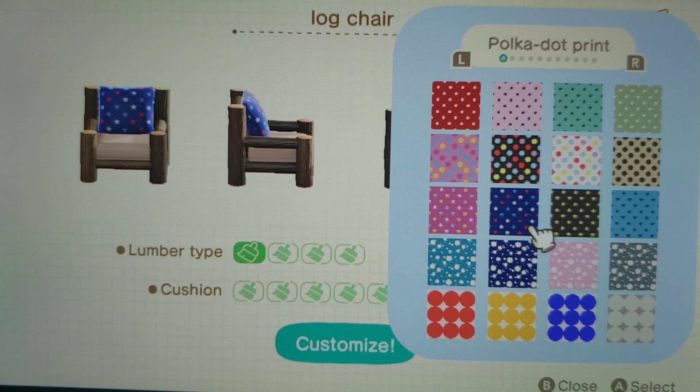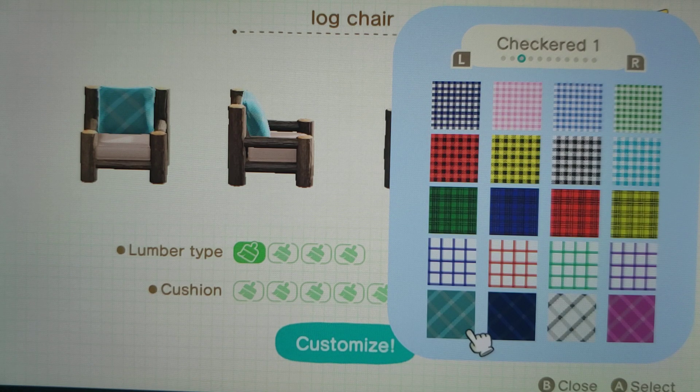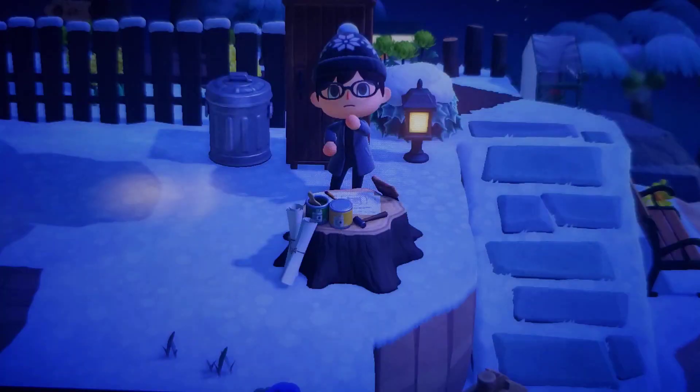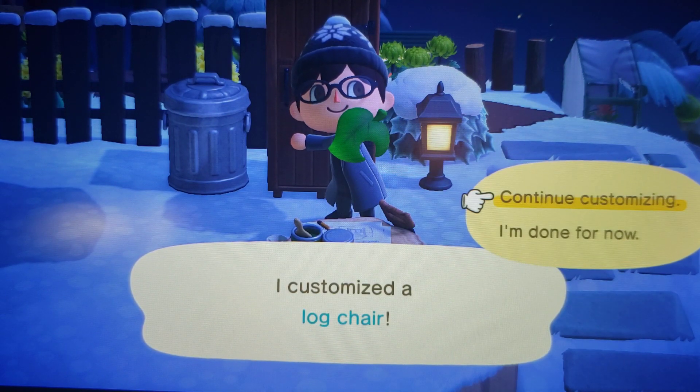I don't think so. I don't like any of those. That's kind of cool. Sometimes it's hard picking out the patterns. Oh, that looks kind of nice actually — the houndstooth. I think I'm going to do this. Am I ready to customize? I am. Alright guys, here we go. And I'm going to continue customizing.